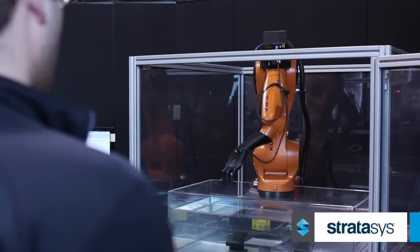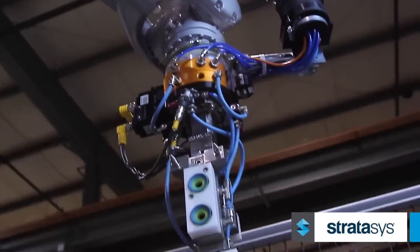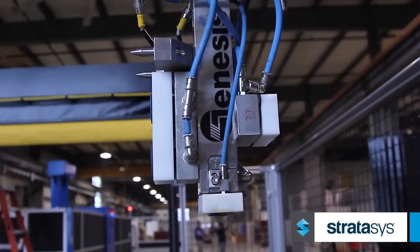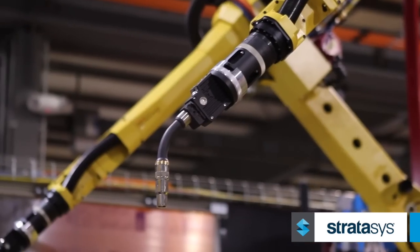Genesis System Group manufactures work cells with robotic arms. We are primarily a welding group and have ventured out in the last two years into the aerospace world in the ultrasonic inspection of carbon fiber parts as well as the water jet cutting of carbon fiber materials. The end of arm tool, or end effector, is the device that we mount to the end of the robot to be able to pick up a part or weld parts together with.